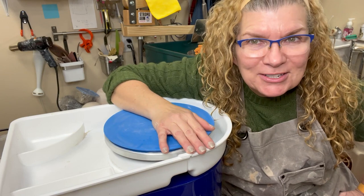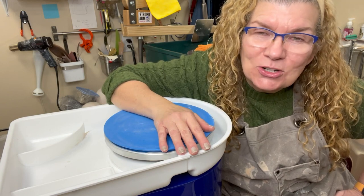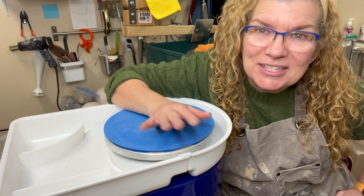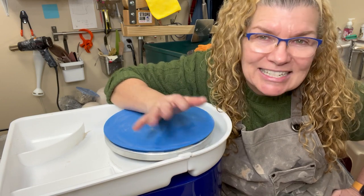Hey everyone! Welcome back here to my home studio. I am Karen Witham Walsh of Karen's Pots and Glass and I'm a high school ceramics teacher and a potter, and I make YouTube videos to help people along their journey of working with clay, whether it be hand building, wheel throwing, glazing, stuff like that.